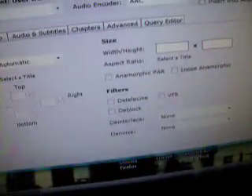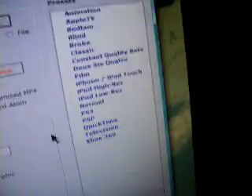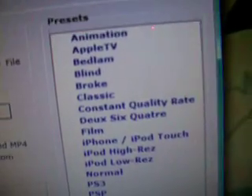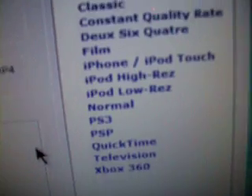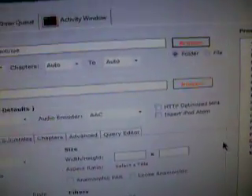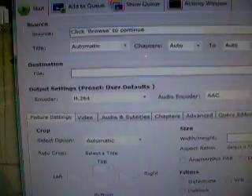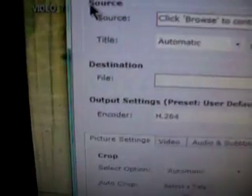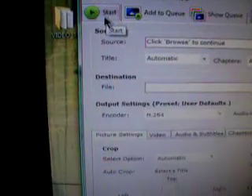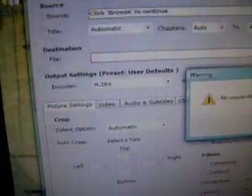And you choose your formatting. There's a whole bunch of presets like for iPhone, PSP, many iPod settings. And then you just click Start up here in the left hand corner and then it will start to convert the file. I already did this with Office Space.